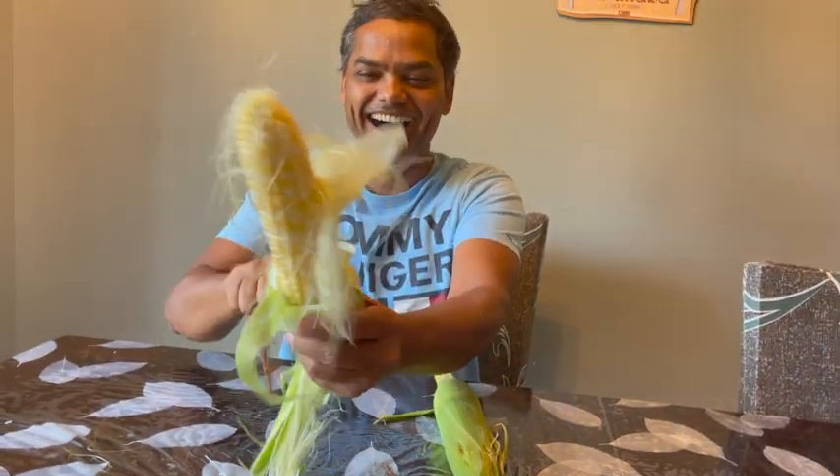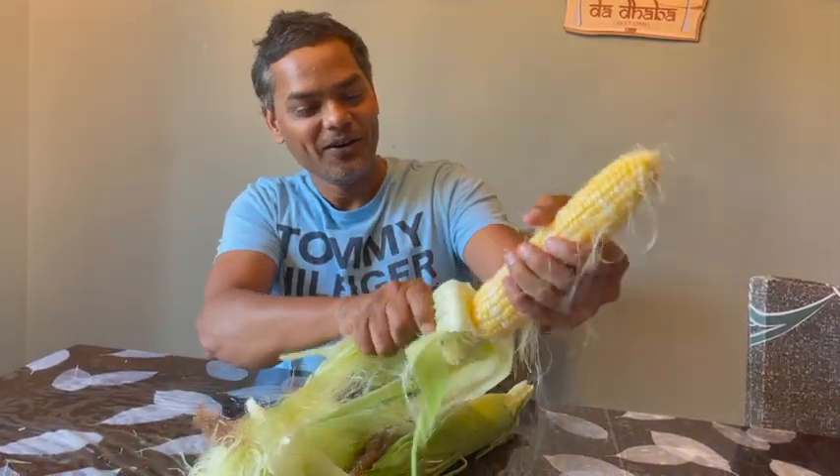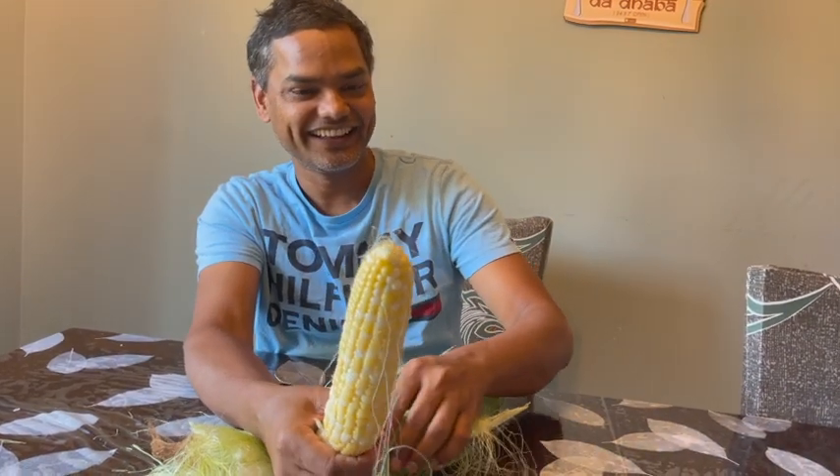Oh, it's done! This will be... Wow! Priti, this is really good. Can I barbecue it?